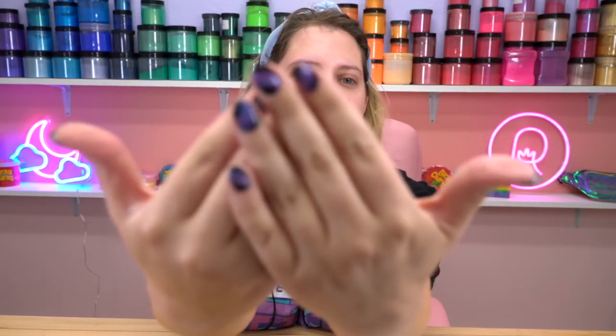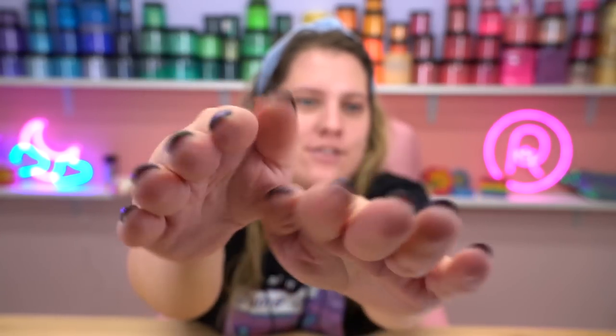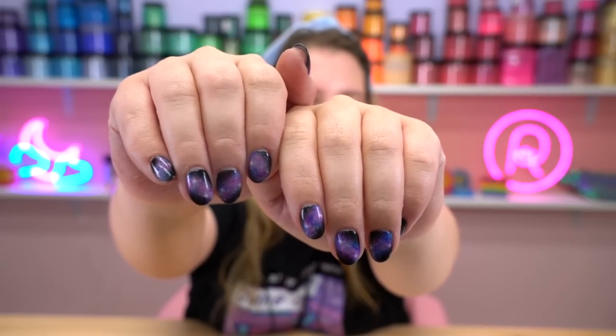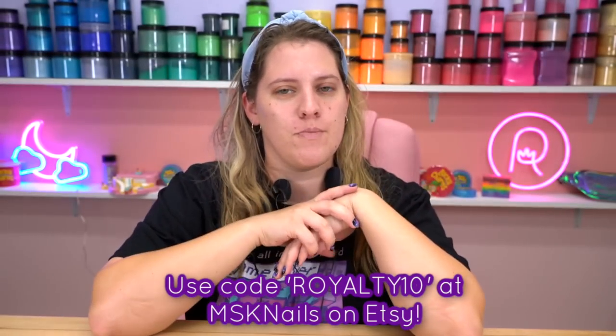Because this is the first video, this shirt that I am wearing is linked down in the description box below, as are these nails. They are so beautiful, I'm obsessed. These are just press-on nails — they're from MSK Nails. You can check out her Etsy shop down below and use the coupon code on screen for a little bit of money off your first order. As a disclaimer, I did pay for this shirt, but these nails were gifted to me.